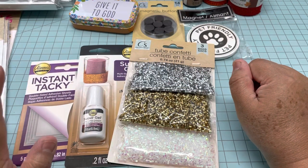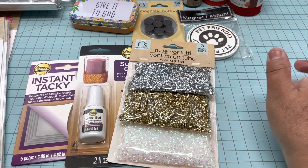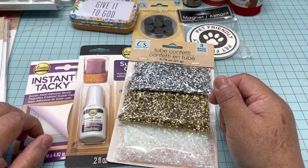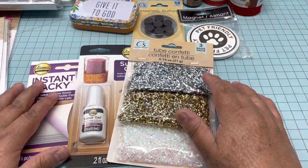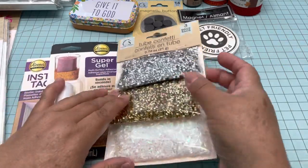Hello everyone, this is Christy. Today I have another haul from Dollar Tree. I'm going to show you a few products that I got for me, and at the end of the video I will share with you what they have at the store — the things that I didn't grab.